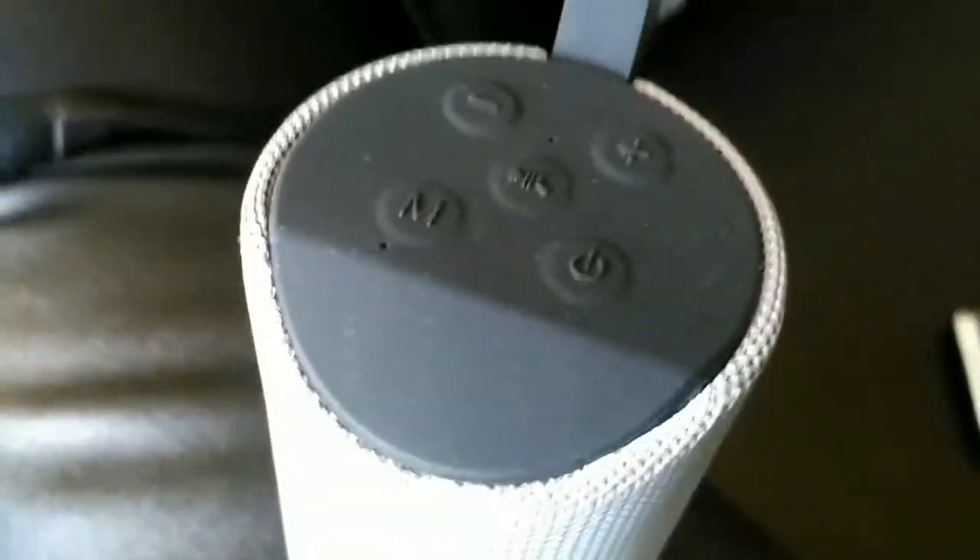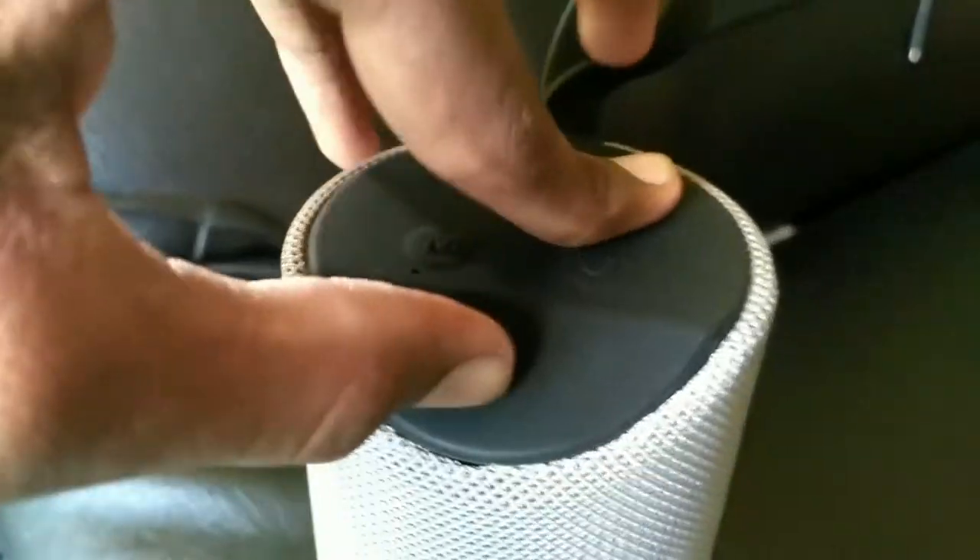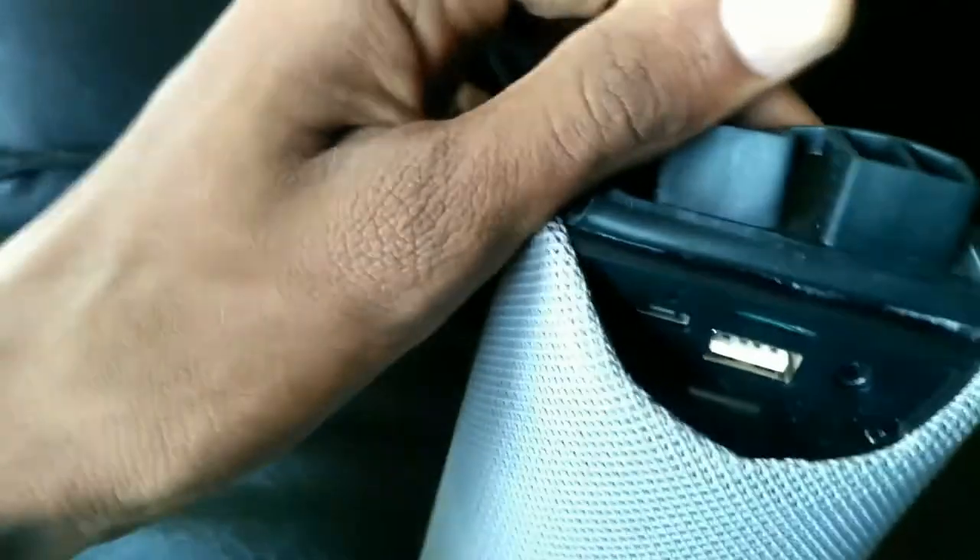In this video, we will review the JBL Bluetooth speaker. This is the original JBL Bluetooth speaker.